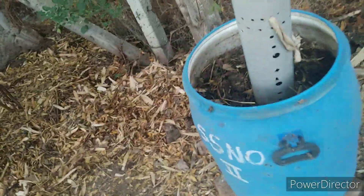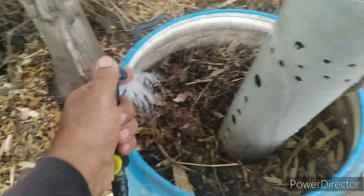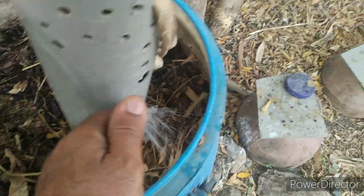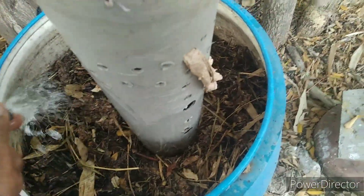It looks good. Maybe almost one month is over — the top layer and bottom layer might have already composted. I will sprinkle some water and add some more leaves. We add around one liter of water daily.